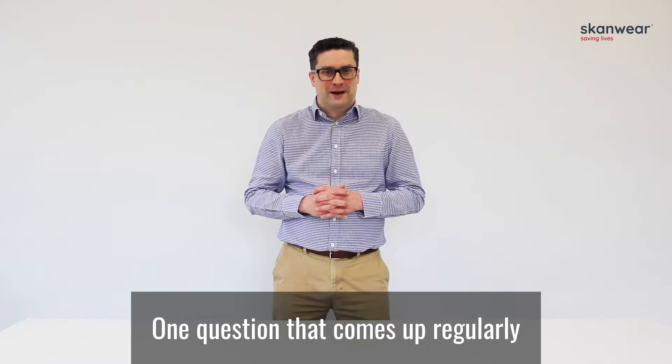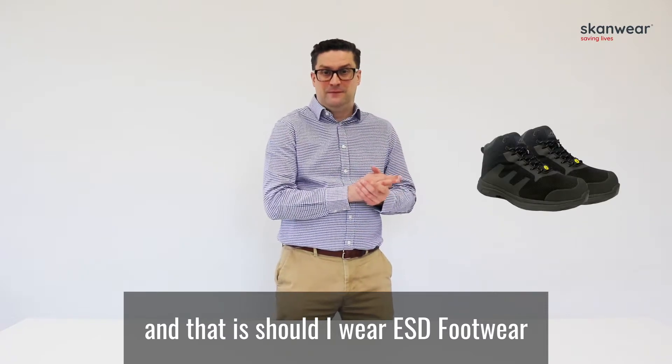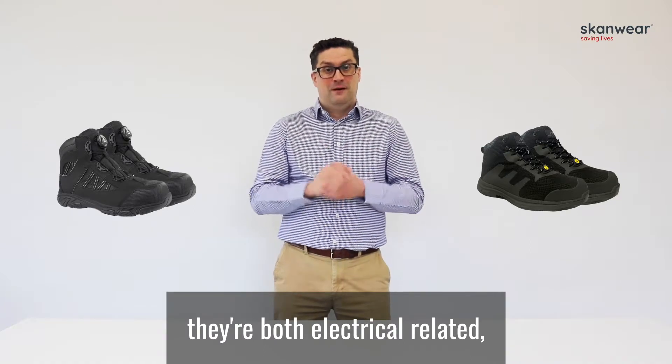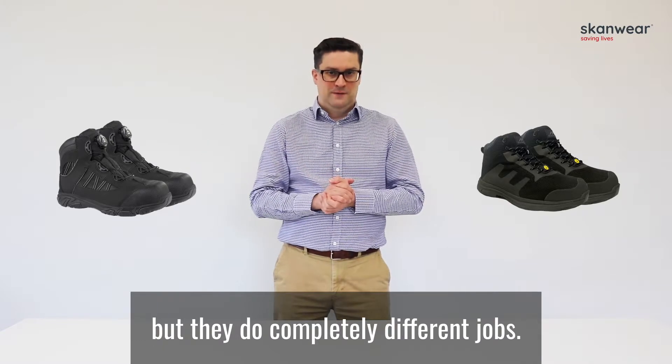One question that comes up regularly is: should I wear ESD footwear or should I wear electrical hazard footwear? The two footwears are both electrical-related but they do completely different jobs.